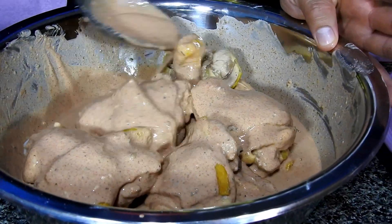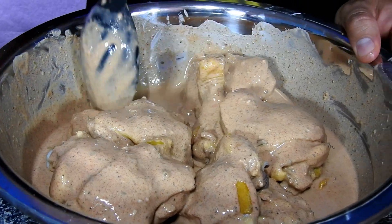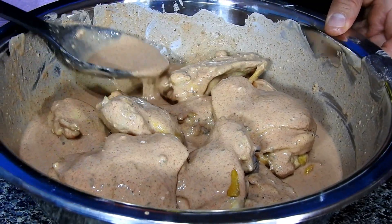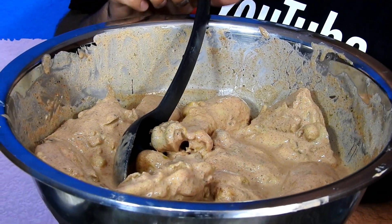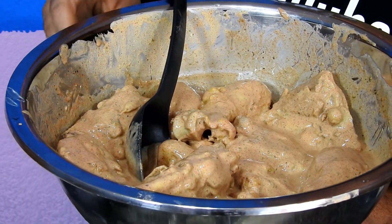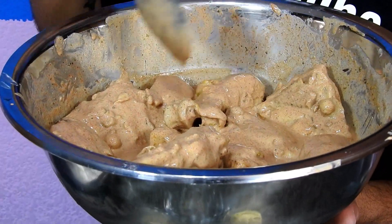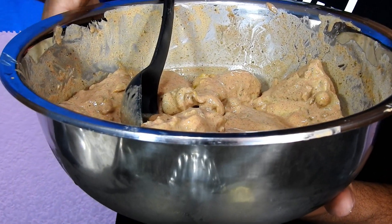We'll move it around — I missed this one, it was hiding on the side. Once I've done this, I'll leave it marinating for 2 hours. If you prefer to leave it overnight, you can do so without any problem. Honestly, it's been 4 hours since I left my chicken marinating — I said 2 earlier, but I got busy with other things. No worries though: the longer we marinate the chicken, the better, because it will absorb a delicious flavor.